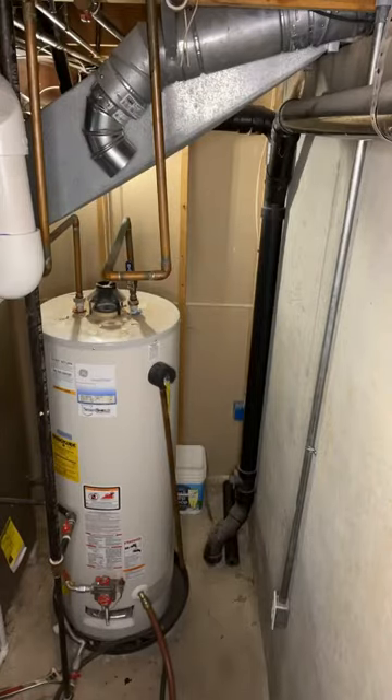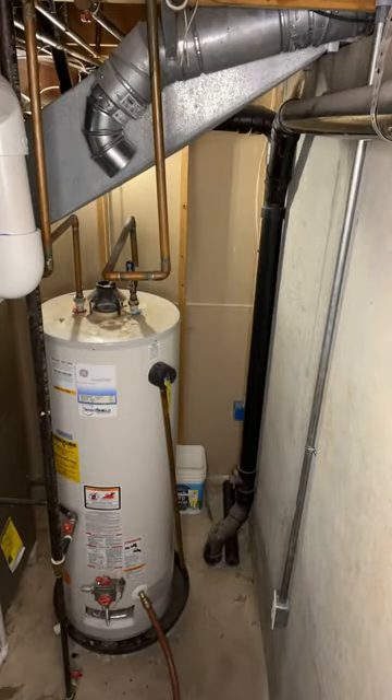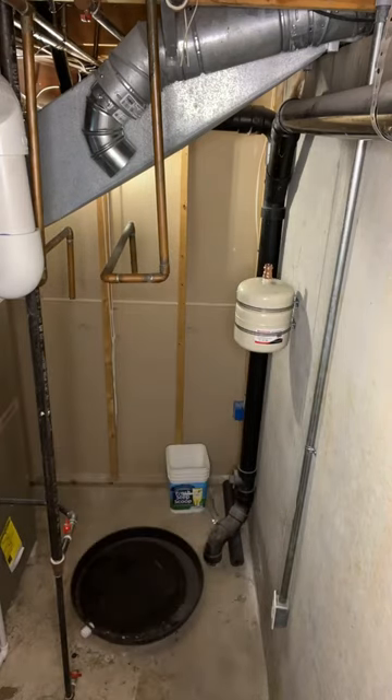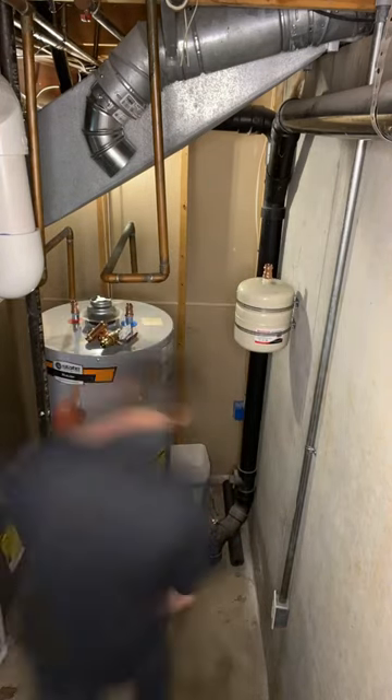Some interesting information on thermal expansion tanks. If you don't know what that is, it's the tank that's being mounted to the wall that's required on all closed systems when you replace a water heater.